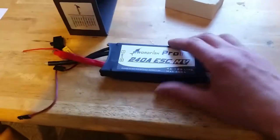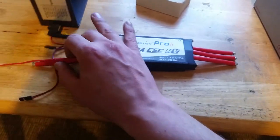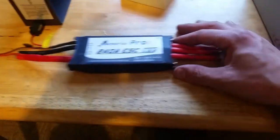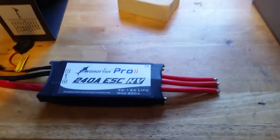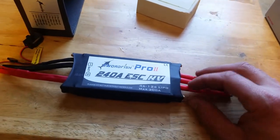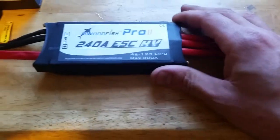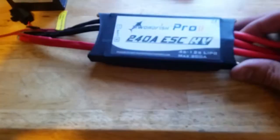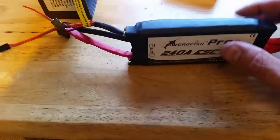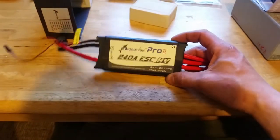I wanted to get the one with the internal data logger, but I just couldn't find it anywhere — all over the internet nobody seemed to have them in stock. So this is the one I went with — just the plain Jane version. The way I see it, if I need a data logger I'll go with an external data logger, which is probably what I'll do. Fantastic looking ESC, I'm super excited to have it here.